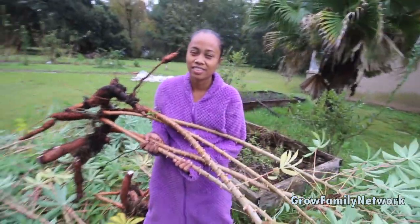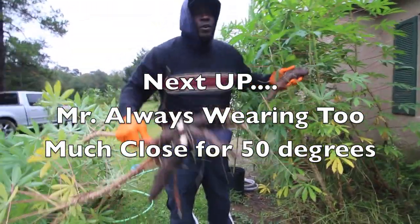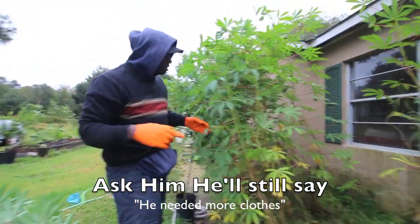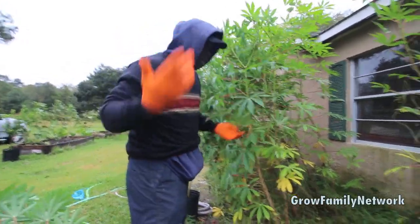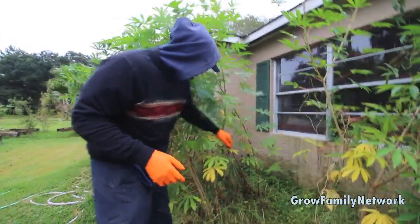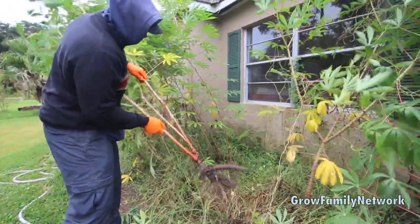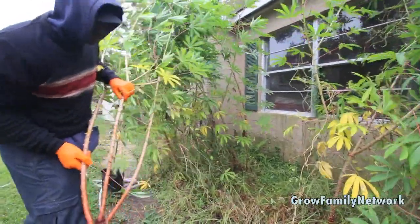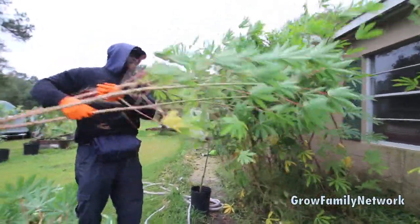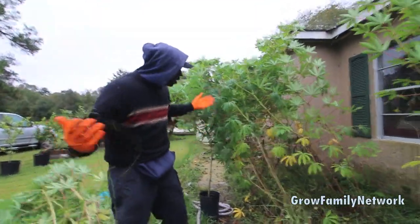We already got these out. Unfortunately the ones that are in containers we can actually leave a little longer because we can bring them under the car porch. But these that are outside, I don't want them to freeze out. I don't want to lose these cuttings, that's why we actually pull them. I'm sure we got more in there - it's gonna be a little bit more difficult to get. It's so windy because the cold front is coming in.